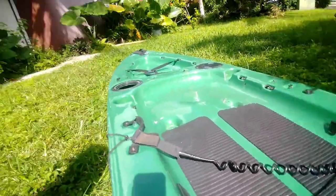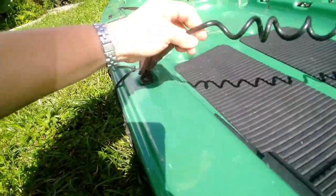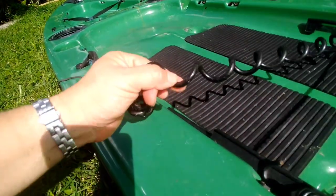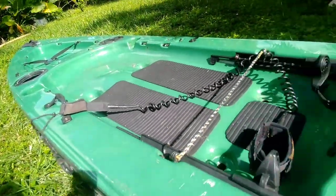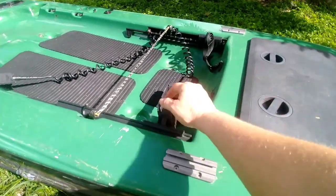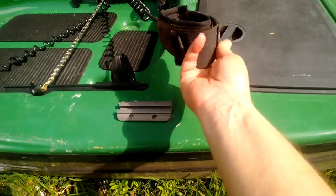What I could do is put a rod holder right here — this is like a surf leash mount, you put this on your ankle. I could cut this a little shorter and hook it up for my rod and make another one for the other side.